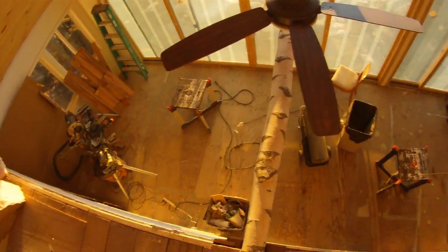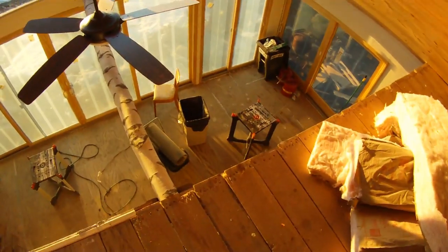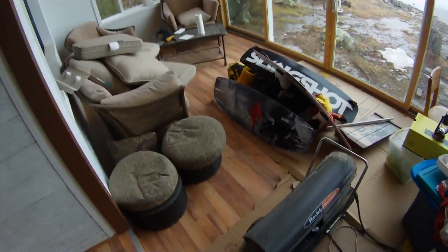Down here we haven't done the flooring yet, but the moldings are mostly done in this room. What's left to do is the ceiling, insulate up here, and get everything out when we do the floor up here. We're also doing the ceiling and floor up here, but that's not until we finish the floor down here.